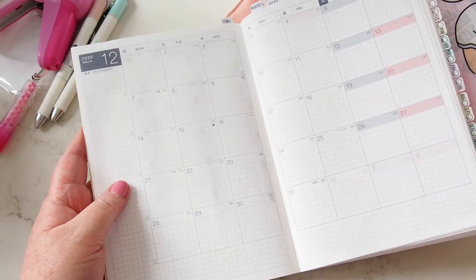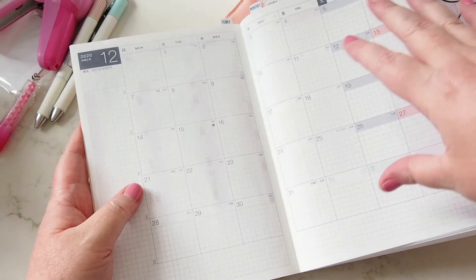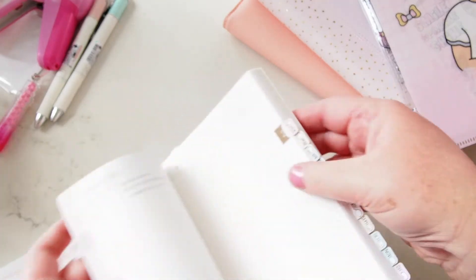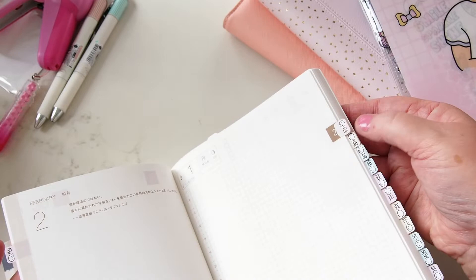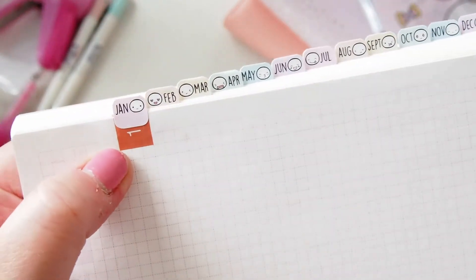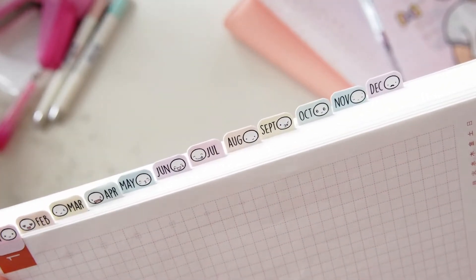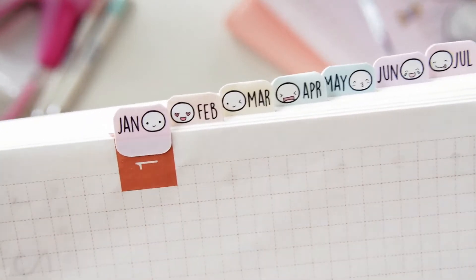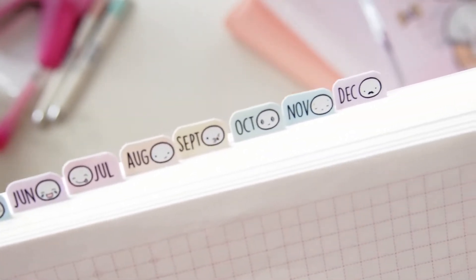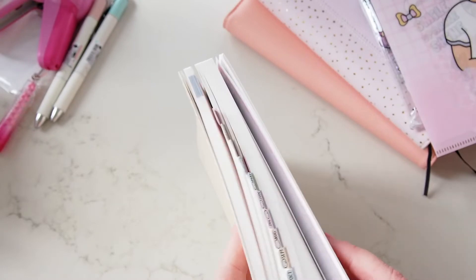I can start using this planner this month. I'm going to start with journaling in this particular planner. All I've done is pop the sticker for the month on where the first number starts — so for January the one starts there, and for February the two is there. Placing them centered within the square worked really well. And the faces — I didn't realize when I bought them, but all the faces are just a little bit different with cute little expressions.